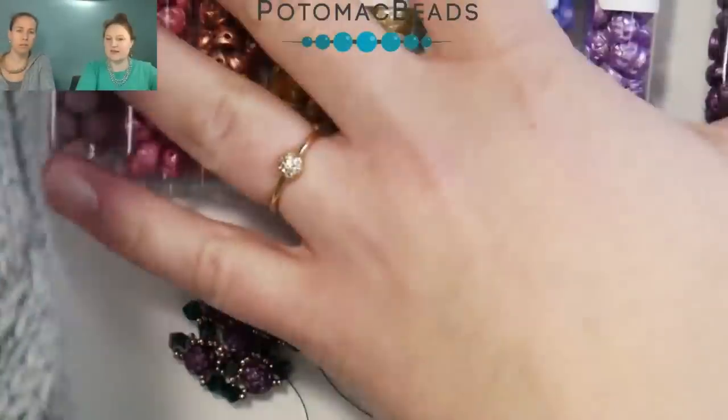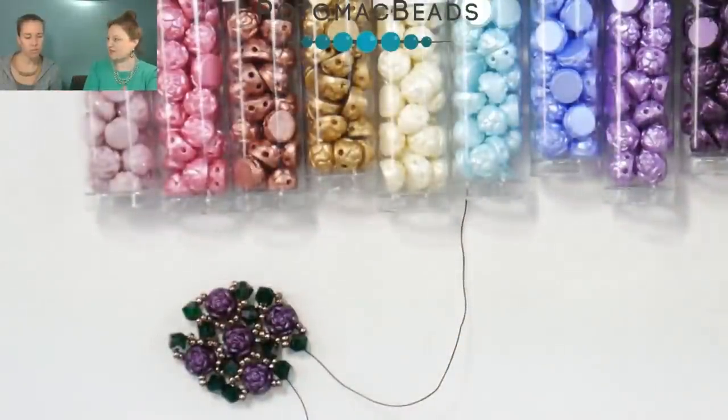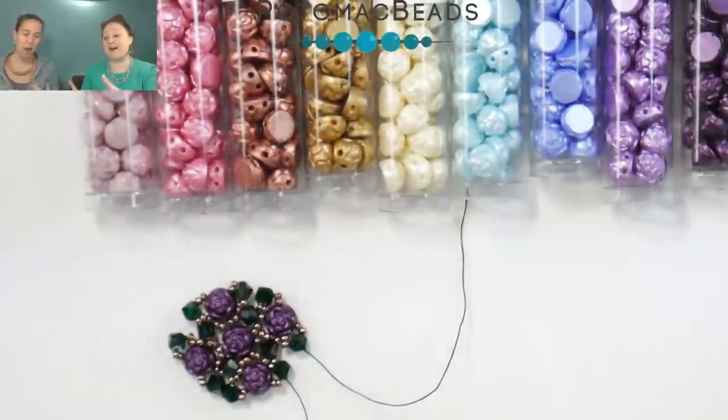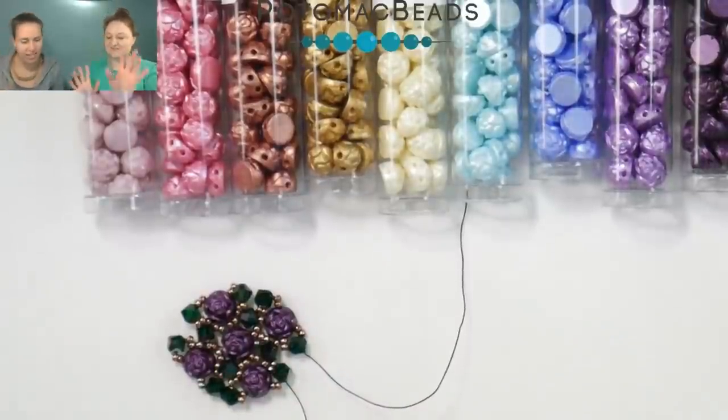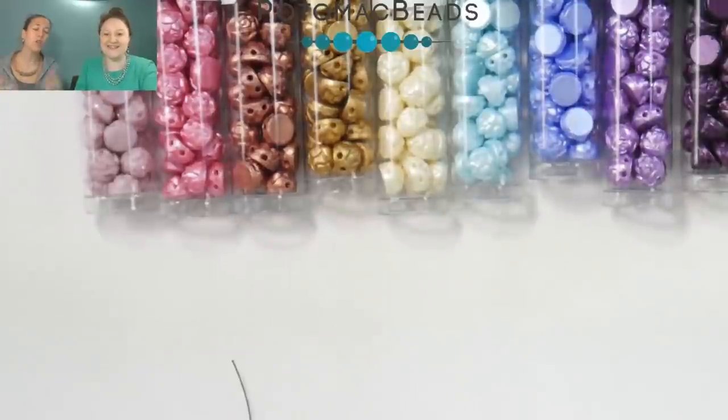Hi everyone, I'm Ally with Potomac Beads, and I'm Anna. We are doing a product introduction and spotlight on Rosetta cabs. We've done a couple different lives with them and designed with them a little bit already. We don't know who the manufacturer is, so we'll just move past that.